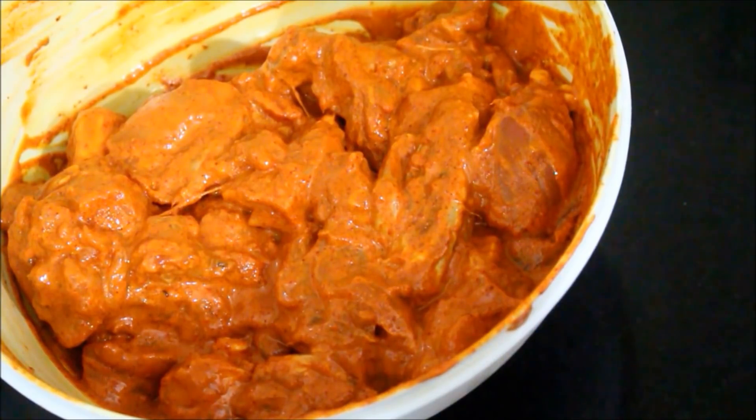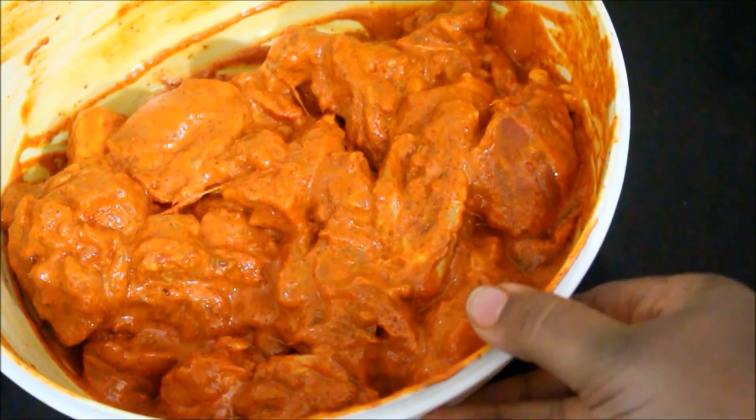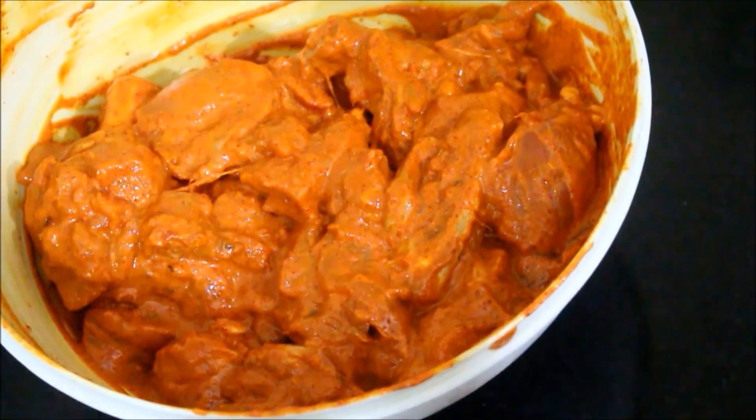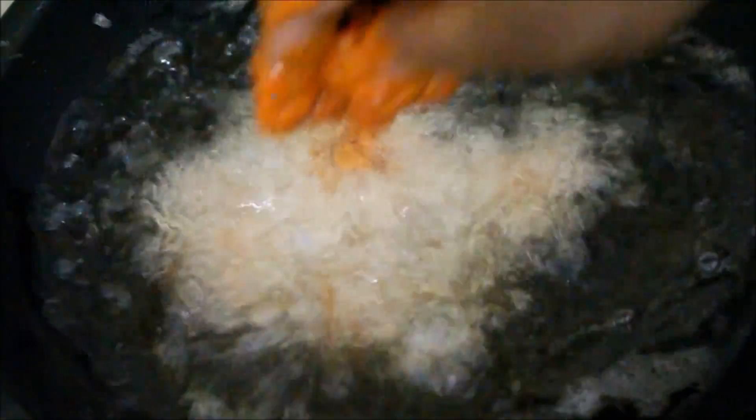The recipe in detail is posted on my blog — the blog link will be posted in the description box below this video. Now I've gone ahead and heated oil on a medium flame. Once I finish mixing the chicken, I'm just going to go ahead and drop it in hot oil and start frying them out.